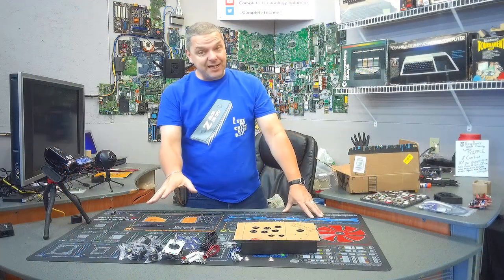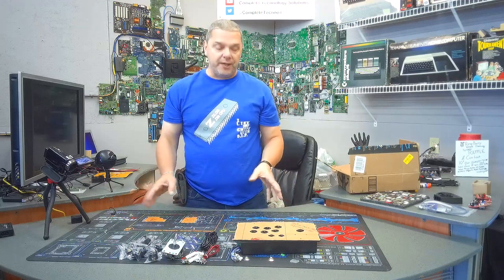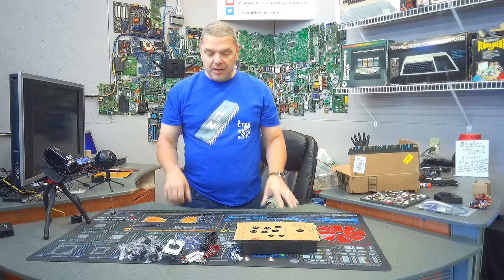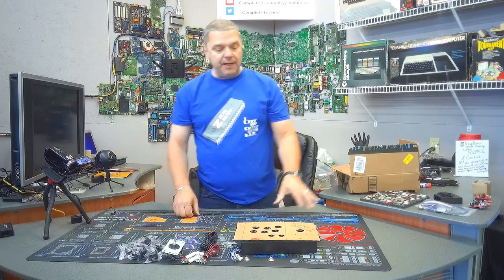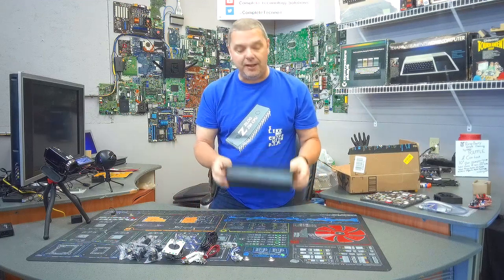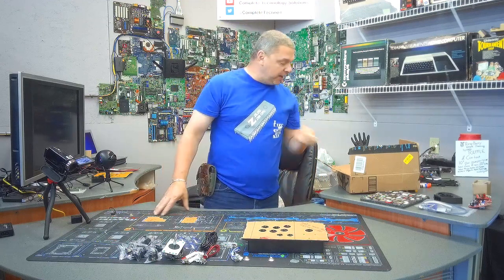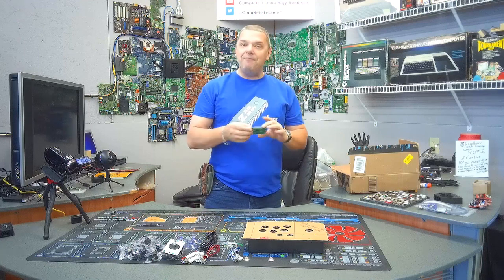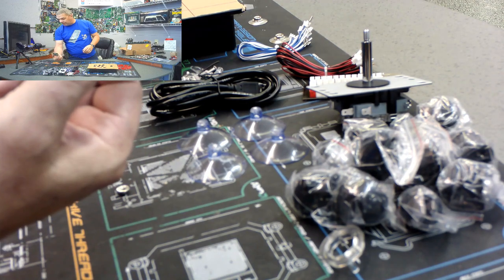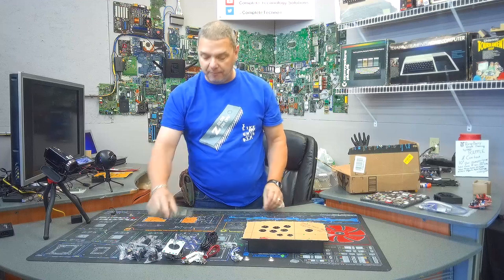So as you can see, we've got everything all unpacked here. This is a very straightforward kit — it'd be a very simple build for pretty much anybody to do. Even the modification, I don't think it's going to be all that complicated, with the exception of the fact that we are going to have to do some slight modifications to this box. Now, in order to complete the conversion we want to do, we're going to need a couple more things. Obviously we're going to need a Raspberry — we're going to go with a B3 Plus on this one, and I have already pre-configured a card for it.